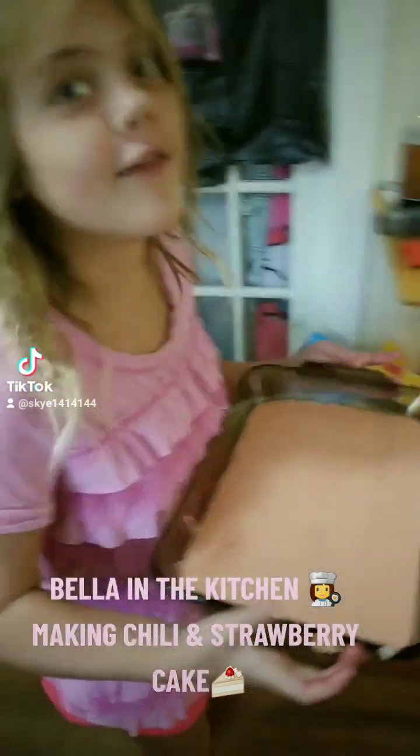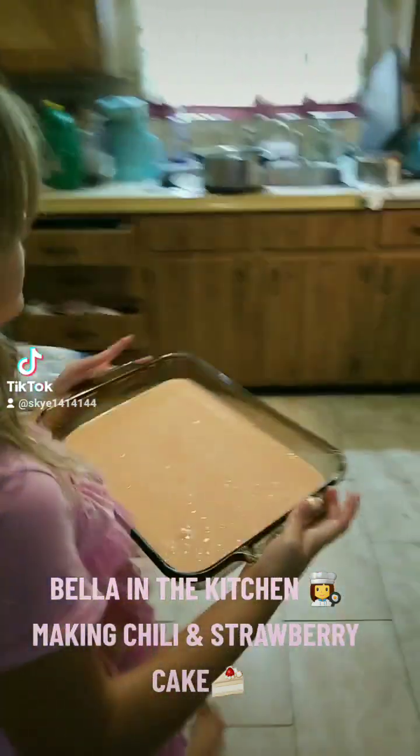So we're going to carefully put this in the oven, of course with only adult supervision.